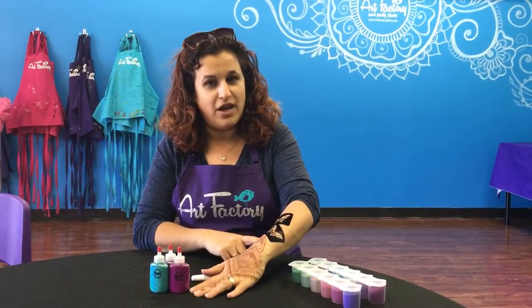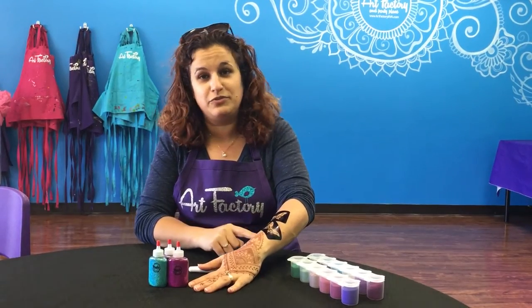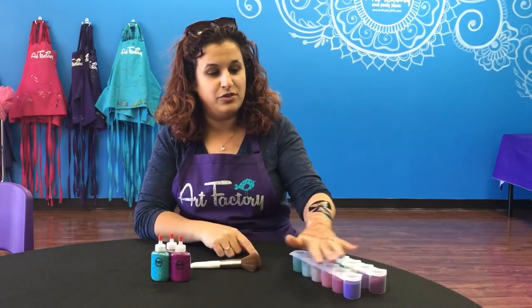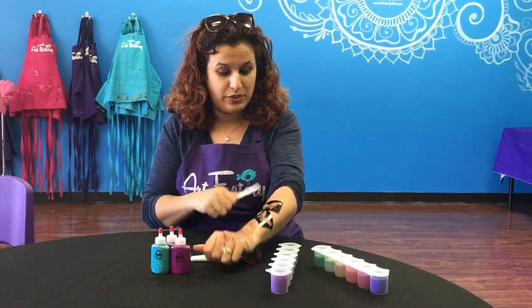Hey guys, Tao from the Art Factory here to demonstrate the difference between brushing glitter versus poofing glitter on your glitter tattoo. On my arm I already applied two of the exact stencil and already applied glue for it to dry, just to kind of speed up some things, and I'm going to use these six packs from Y Body to do the top butterfly.